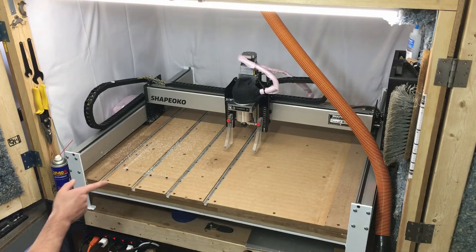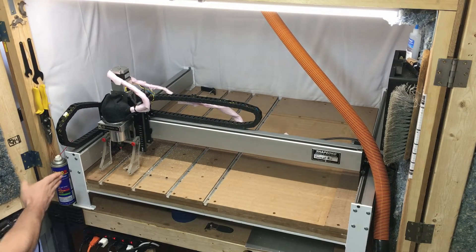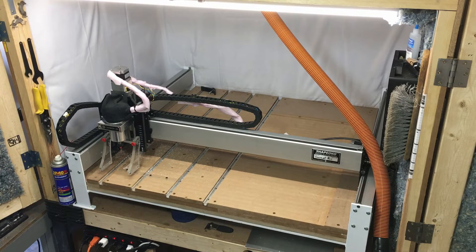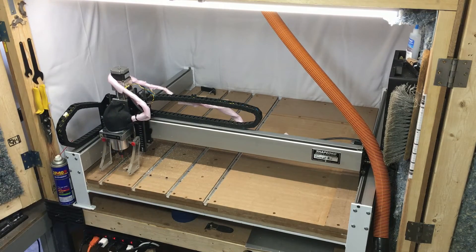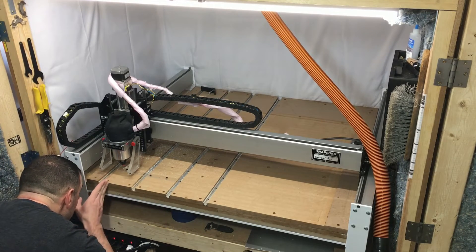Now when I tell the machine to go to the current offset for X and Y, it goes right where I want it — right into the corner. These inner lines point directly to that exact spot within a thousandth of an inch, we hope. Right there — I mean that's as close as you get. If I look down it, that's dead center.